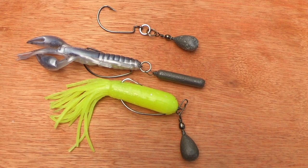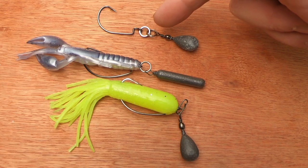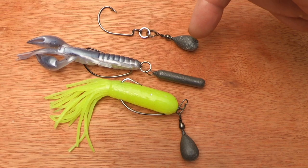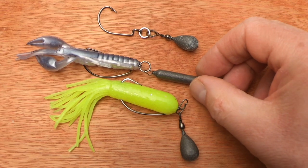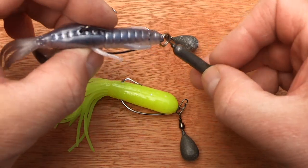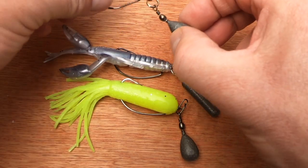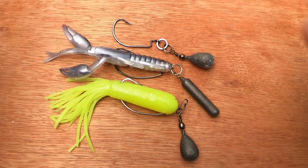The jika rig comprises of your weedless hook, one or two split rings — in this case I've put two split rings together. Your hook is placed onto one split ring and your weight onto a separate split ring. In this instance it's a Ned-style bomb with a swivel, which I find very helpful with tangles. You could just have one split ring and a drop shot weight that you've opened up, but the problem with that is you don't have as much movement as you do with two rings.